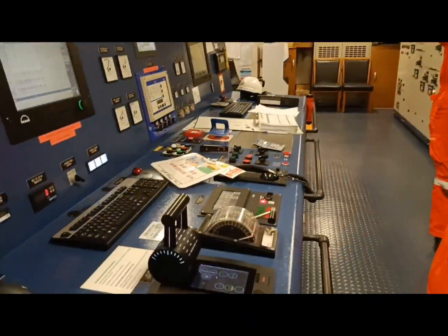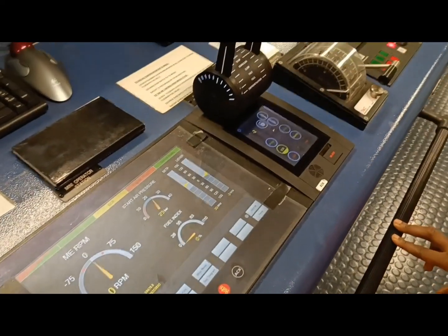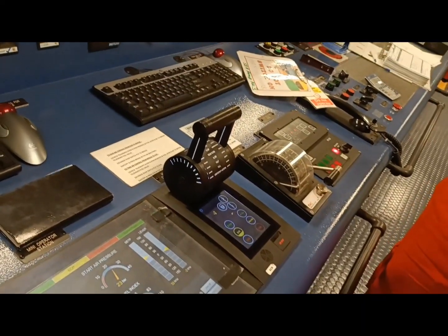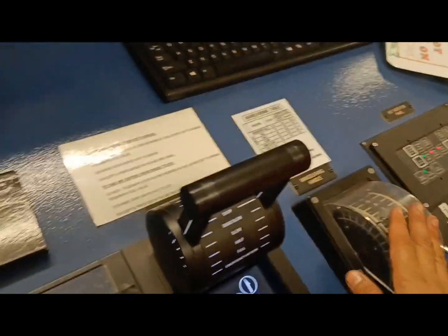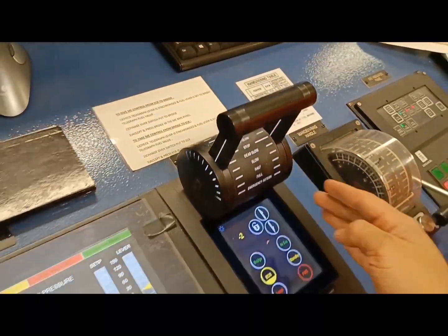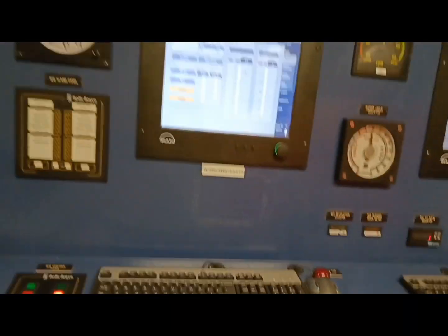So first things first, this is our console for the main engine. This is your blower, for the blower, maneuvering handle, remote control panel, and there's your interface.